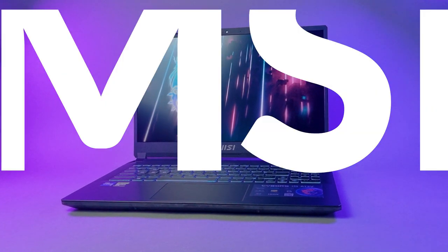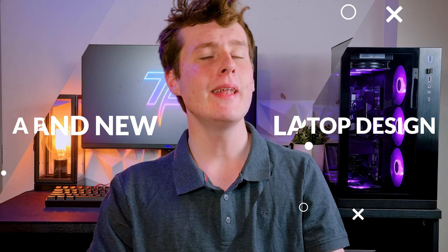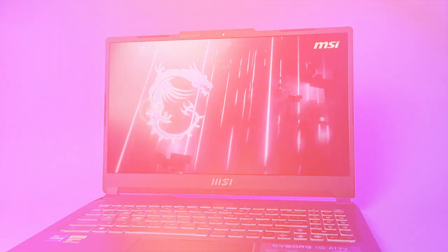Enter the MSI Cyborg 15 A13V, a brand new laptop design never seen before from MSI. But considering it's $1000, is it really worth it? We'll later compare it to a similarly specced PC to find out.